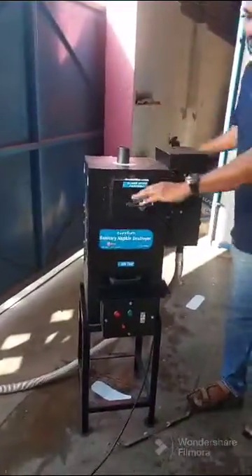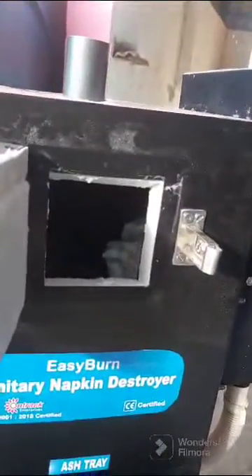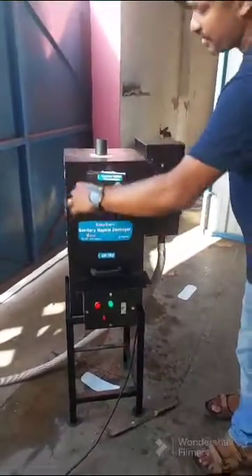After that we need to see the material is there in the burning chamber. We need to turn on the machine. Just turn on the MCB and press the button — the green light is on. Now the machine is on.